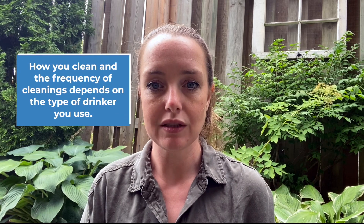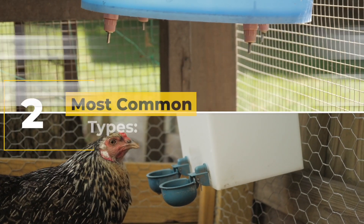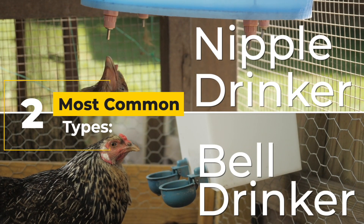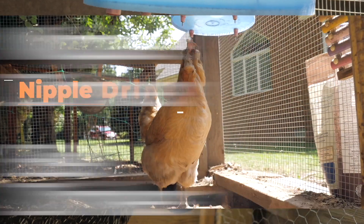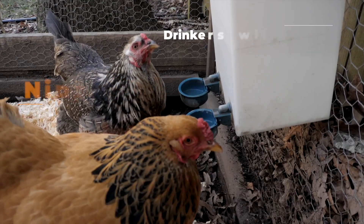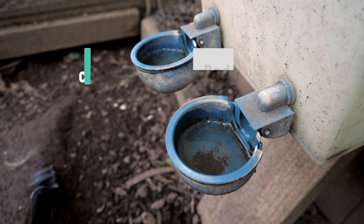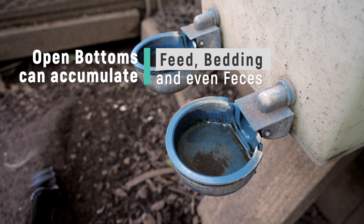How you clean and the frequency of cleaning drinkers really does depend on the type that they are — most commonly the nipple drinker or the bell drinker. Both have pros and cons, but when it comes to cleaning, nipple drinkers tend to get contaminated less often. Bell drinkers with an open cup need to be cleaned more often because our chickens are messy. The open bottoms can accumulate feed, bedding, and even feces.